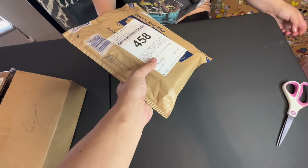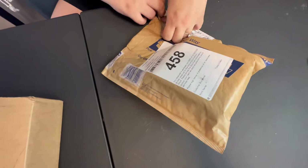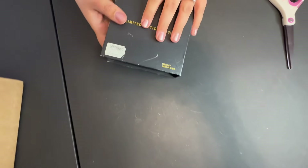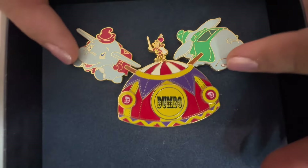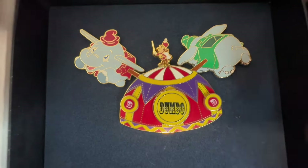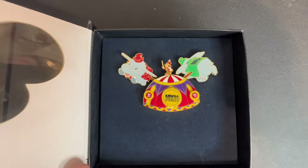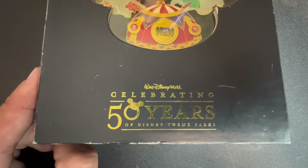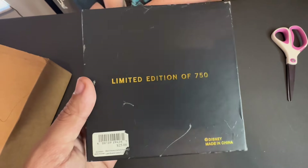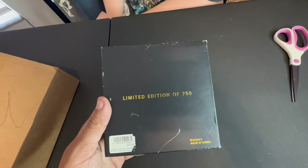Next package. I saw that Mickey bat go flying. I know what this is — look at this, it's a jumbo pin of some Dumbo ears. This is a really hard set to find. There's actually a whole bunch of different designs of this ear series that were released for Disneyland's 50th anniversary. These ears are pretty hard to find because they're only a limited edition of 750 and they're almost 20 years old now. I want a Cars one.